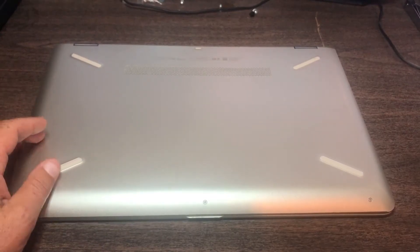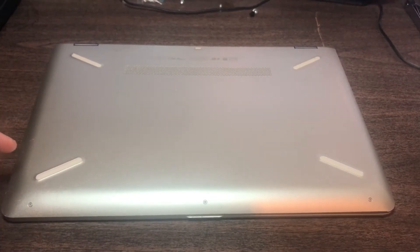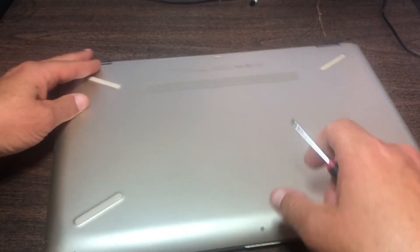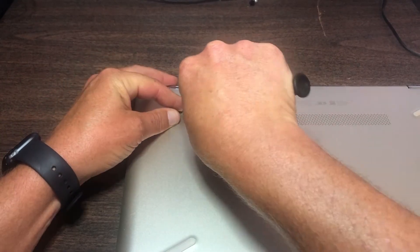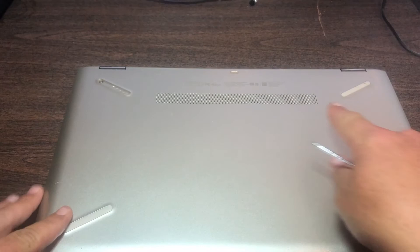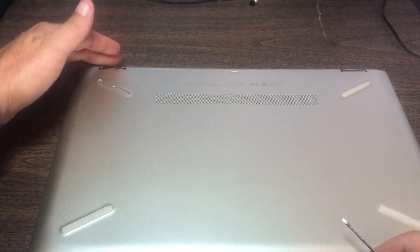Today I'm going to disassemble an HP Pavilion X360 convertible laptop. The first thing you have to do when you disassemble is remove the outer screws. In this one they are hidden underneath these tabs here, and they're only on these top two tabs at the back of the machine.